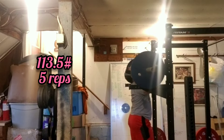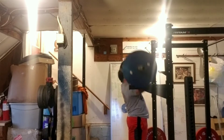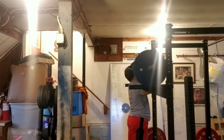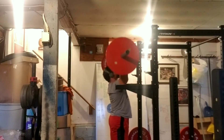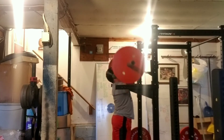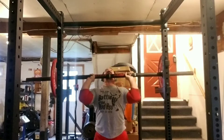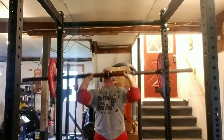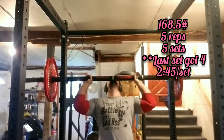Strict press. Set number 1, this is 113.5 on the bar for 5 reps. Set 2, this is 135.5 for 5 reps. Now we're up to 157.5 for 5 reps. Here's 168.5 on the bar, 5 reps, 5 sets.